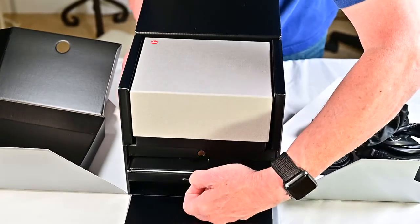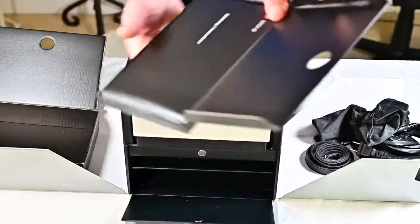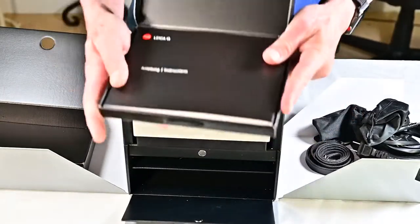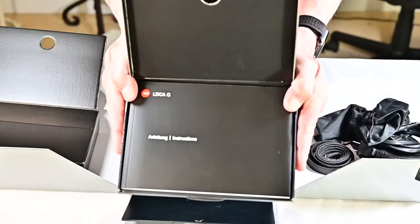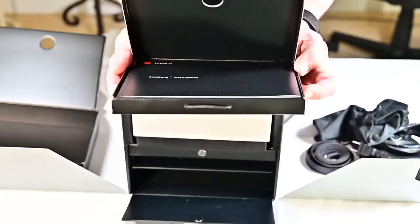This other drawer has — let's see — the Leica Q manual. And underneath that is the warranty card and that sort of thing.